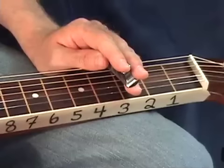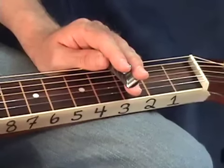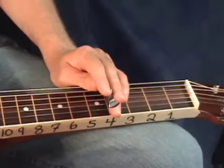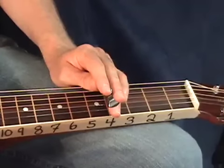We've got a lot to learn, so go ahead and print out your tab, set it on the stand in front of you, and we'll get started with that first set of licks. We basically have six sets of licks, and within each set there's three licks, for a total of 18 licks.